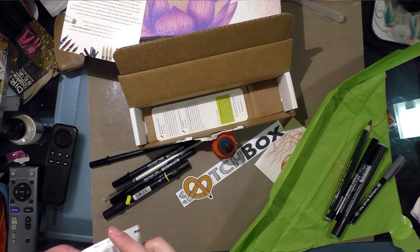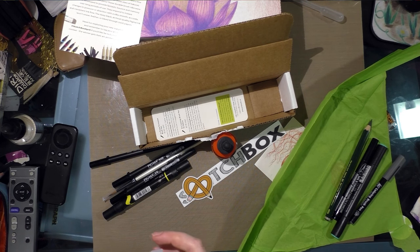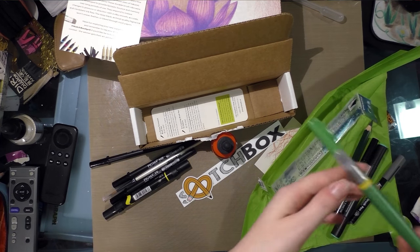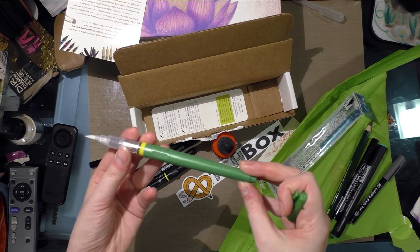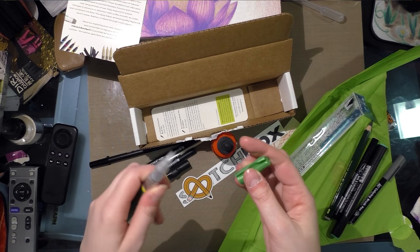I am super psyched about both boxes. This is what I want. And the pen is in a really cool color — I would be even more excited if the ink was this color, but I don't expect it to be. But it would be really great if it was.